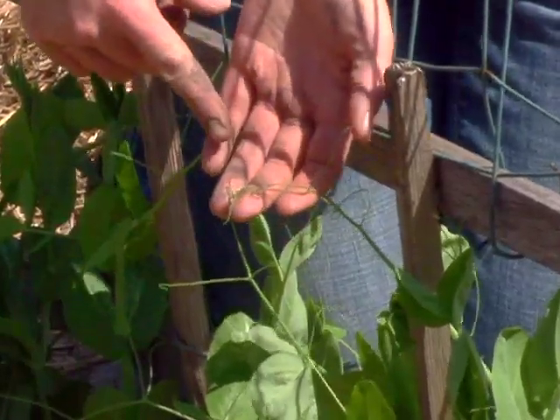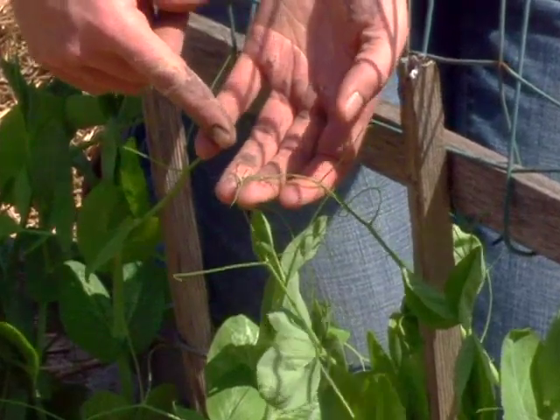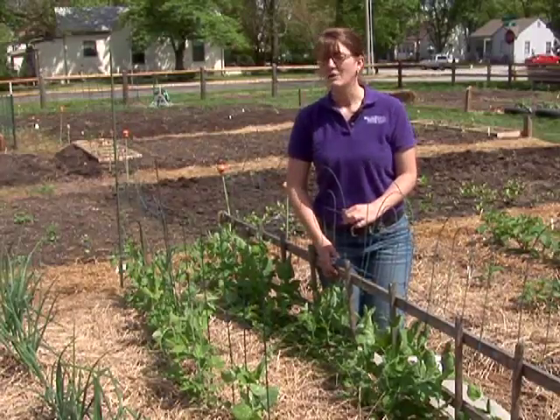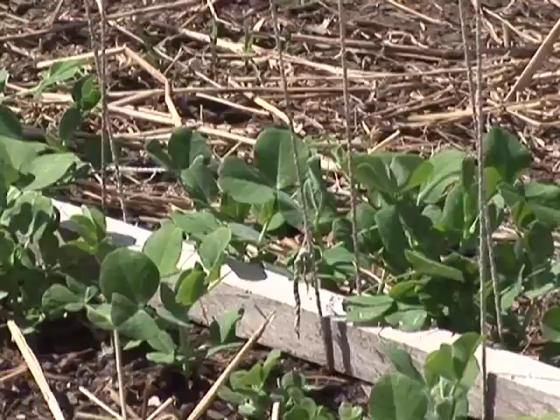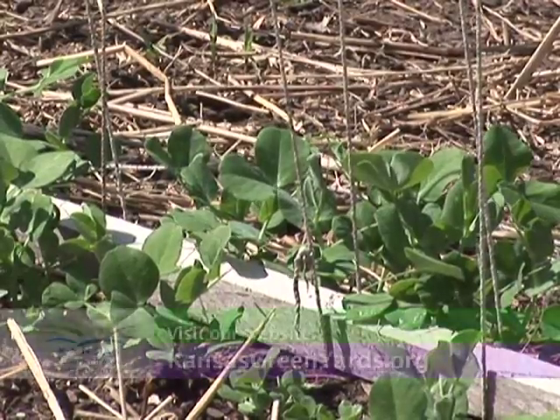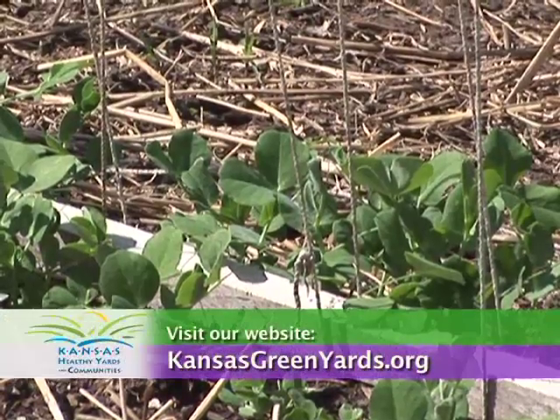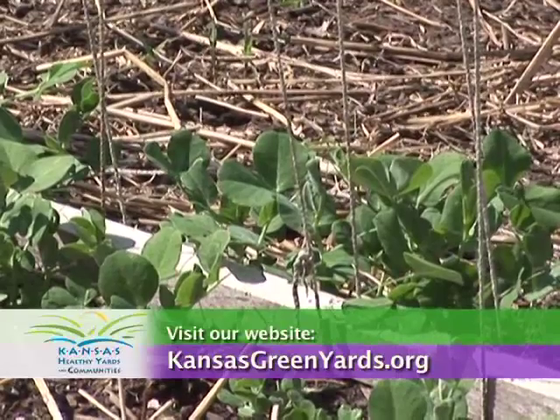That allows for better air circulation in the peas, better sunlight to the plants, and allows you to harvest a little easier when you're picking the peas from the vines. For more information, visit your local Extension office or visit our website at KansasGreenYards.org.